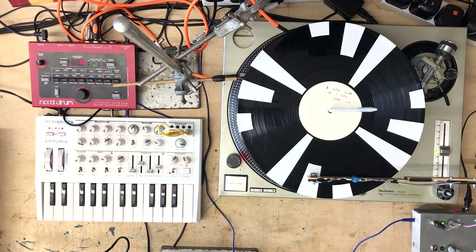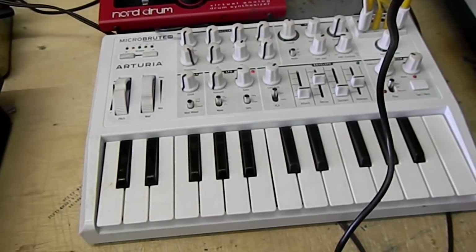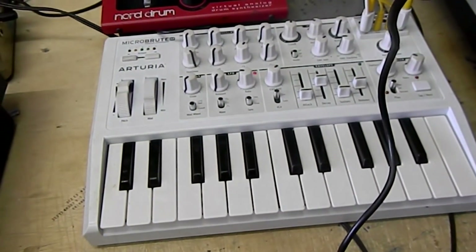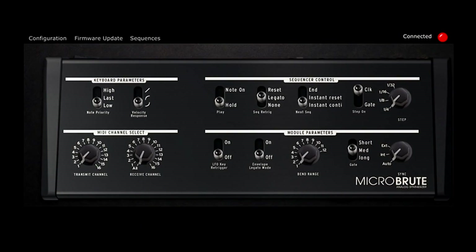The way that the Micro Brute works, you have to go into the settings to tell it how you want it to receive gate input. With the factory default settings it won't work in this way. You have to go into the program and change the settings so that the gate input triggers the step sequencer rather than just triggering a note.